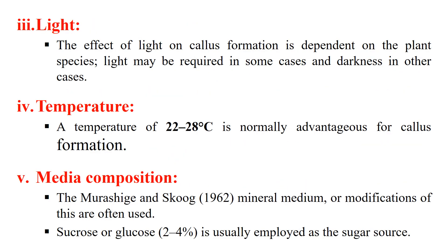The next factor is light. Light affects callus culture because some plants require long light periods and some require long dark periods. Similarly, temperature is also a factor affecting callus culture; generally we use a temperature of 22 to 28 degrees centigrade. Media composition also affects callus culture. Generally we use Murashige and Skoog media, but we can also add nutrients like sucrose or glucose at a concentration of 2 to 4 percent, which has been seen to increase the success rate of callus culture.